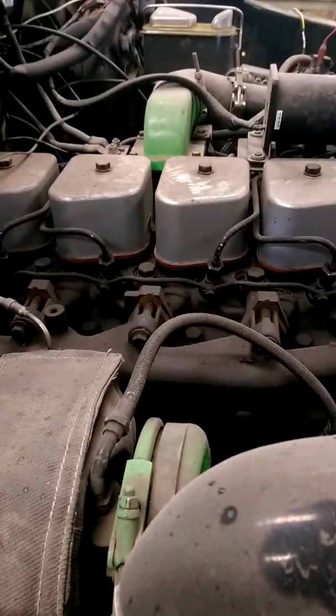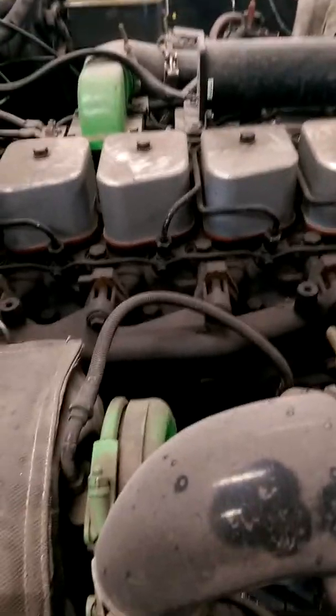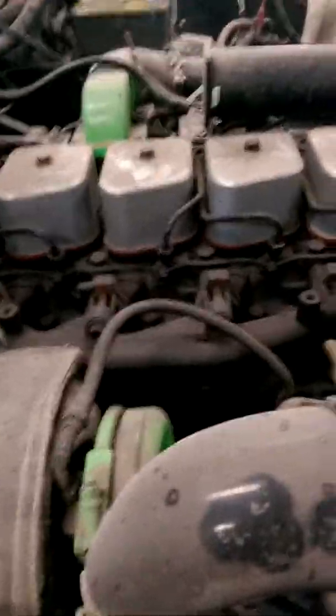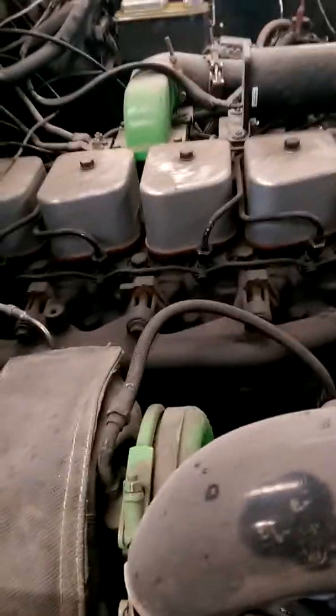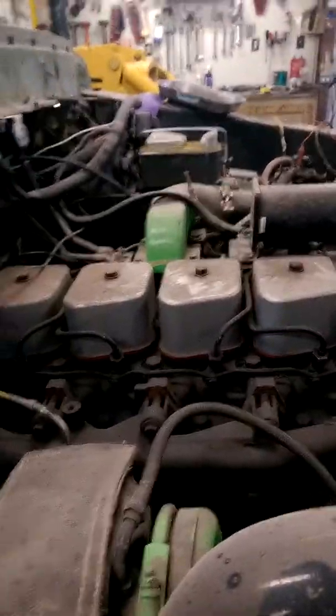I'm debating just saying forget those 7mm injectors, not putting them in, ripping these out and hoping they're not 7s with sleeves too. Maybe just get them rebuilt or learn how to rebuild them — can't be that hard. That's about all I got for this update.